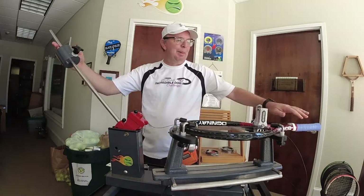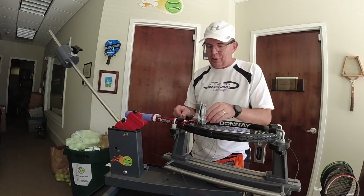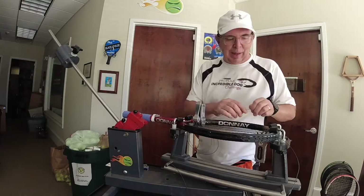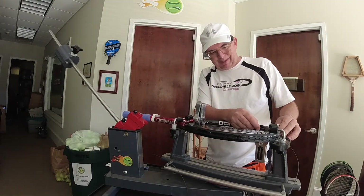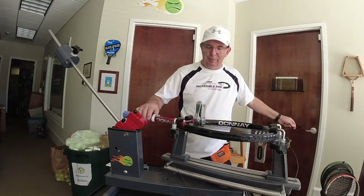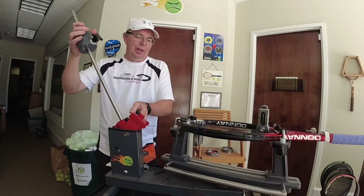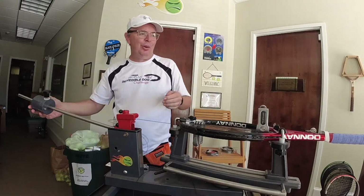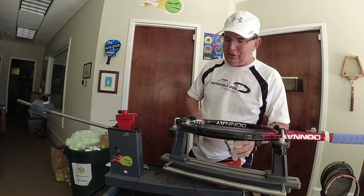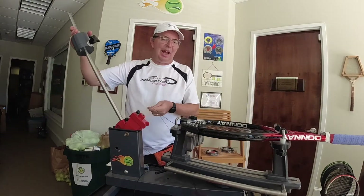It's a nice string. A lot of people don't know about it. It's not the best-selling string on the internet — I don't know why — it's a great string. But it is one of my better-selling polys. I string a lot of this. Rackets that are stiffer, with an RA stiffness of 66, 67, or higher — this makes for a good option.